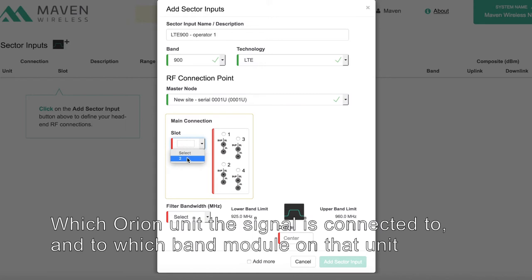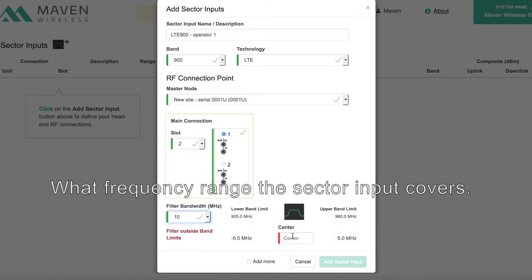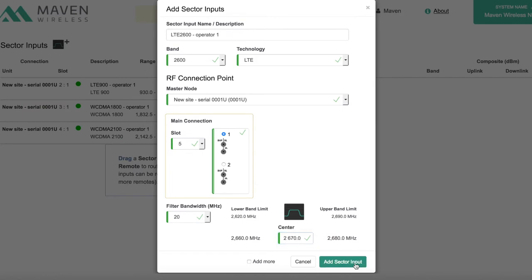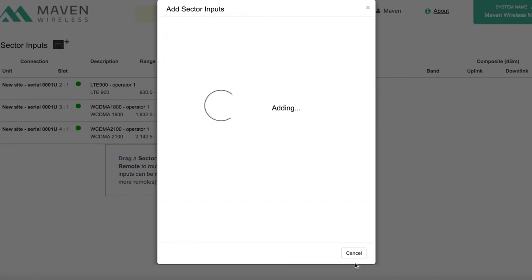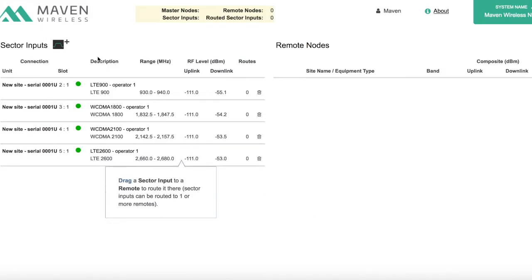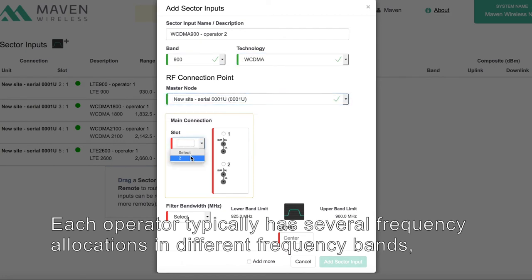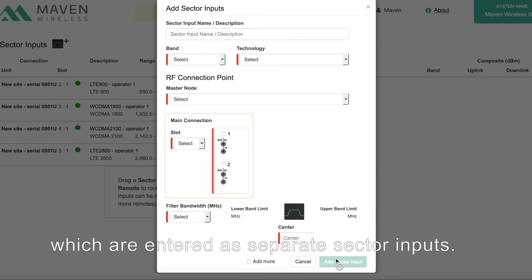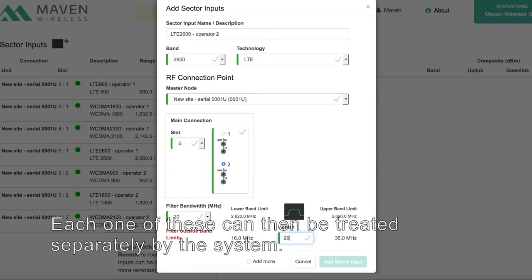We also specify which Orion unit the signal is connected to, which band module on that unit, and what frequency range the sector input covers. Each operator typically has several frequency allocations in different frequency bands, which are entered as separate sector inputs, and each one can be treated separately by the system.